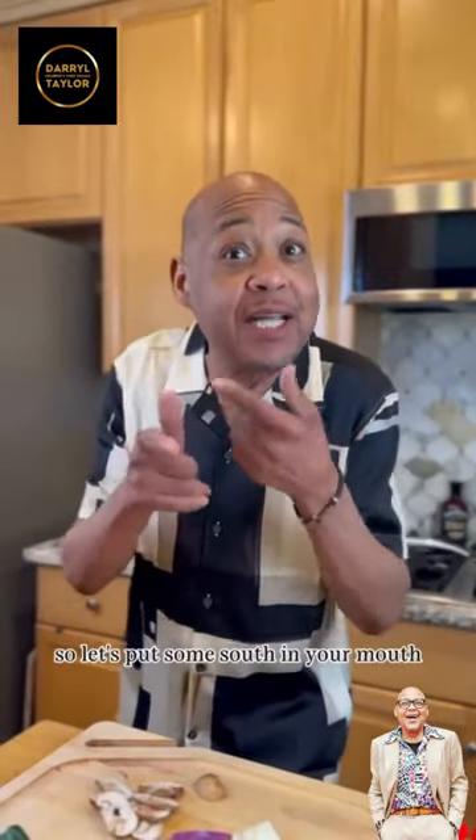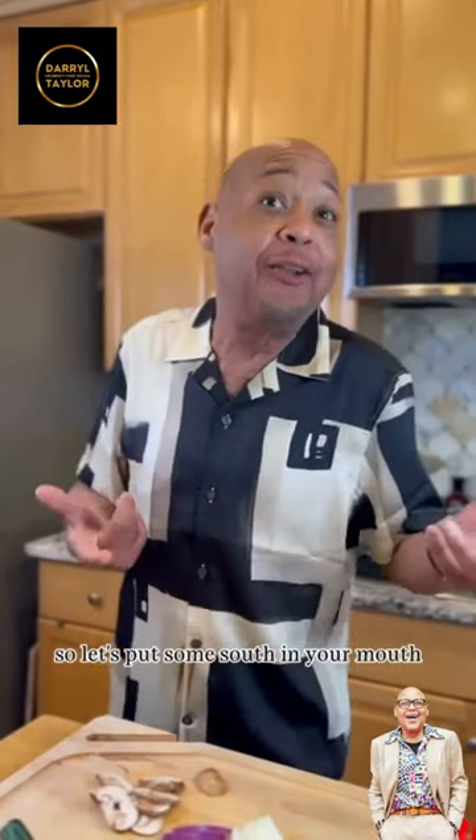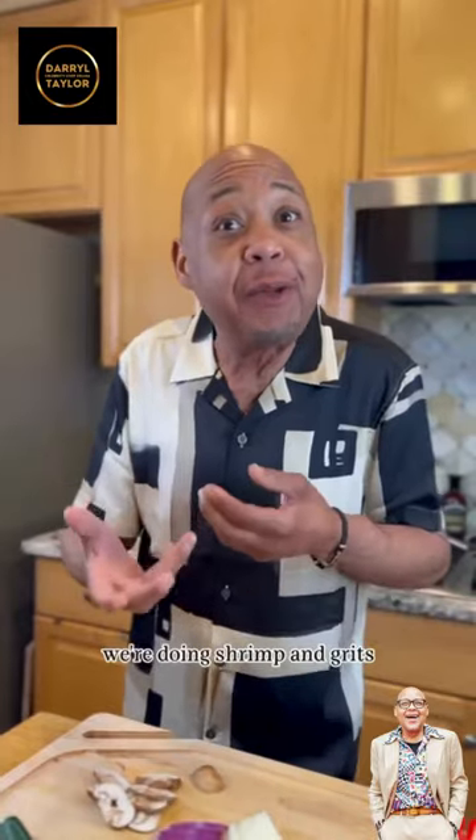Hey, we're in the south, so let's put some salt in your mouth. We're doing shrimp and grits.